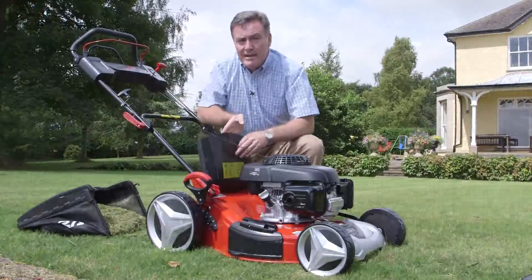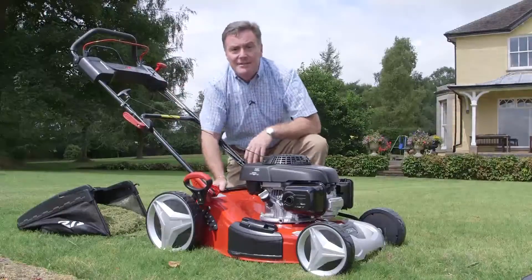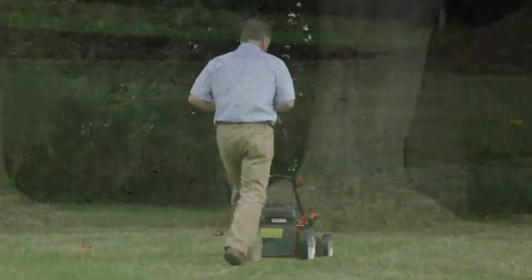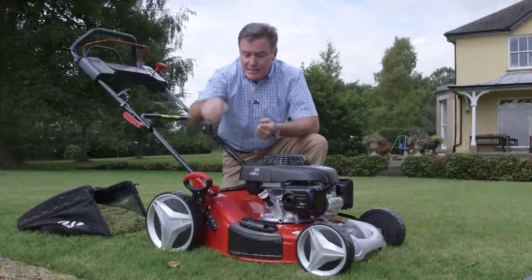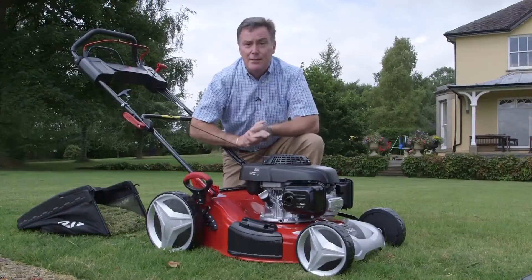Method two is what we call rear discharge. The grass is blown out of the mower but this flap prevents it spreading all over, and it's there for safety as well. So the grass is distributed at the back of the mower, and that's ideal for the beginning of the season or the end of the season when you don't want to mow quite as close — all you do is lift the height of cut and take the top off the grass. So that's method two.